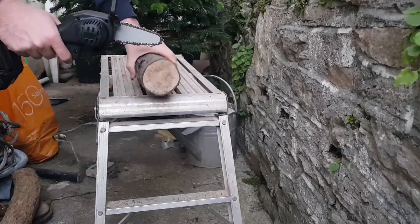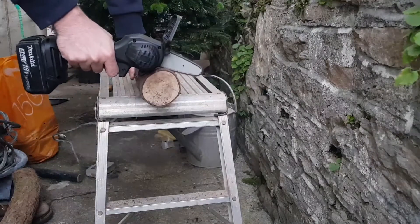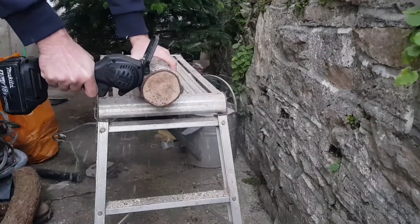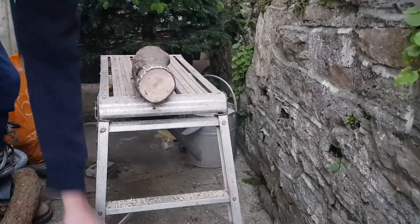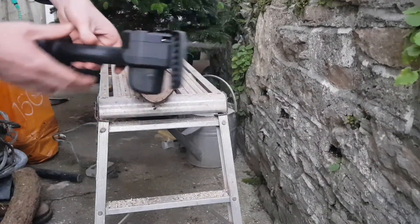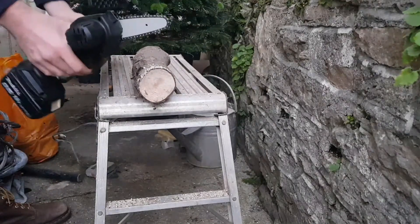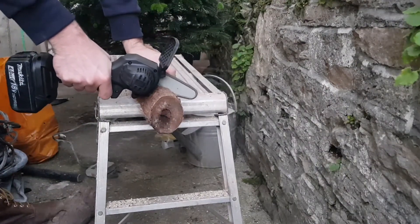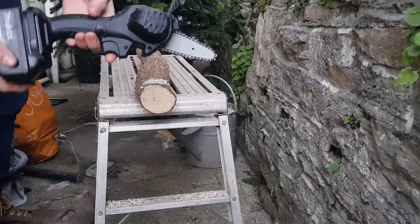Just about to go through on this one — just taking a couple of inches off again to see how well it does. Boom, he's through. God, that's pretty effortless to be honest, worked really well. Still got four bars of battery. Let's do another cut on this — just want to get this end cut off as well. Yeah, that works pretty damn well to be honest.